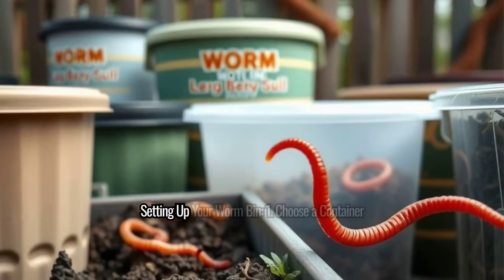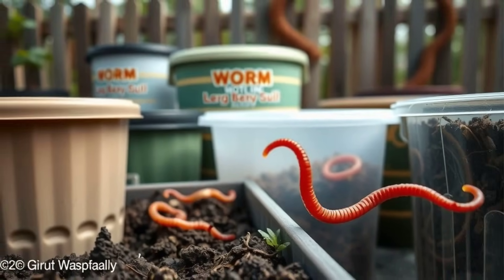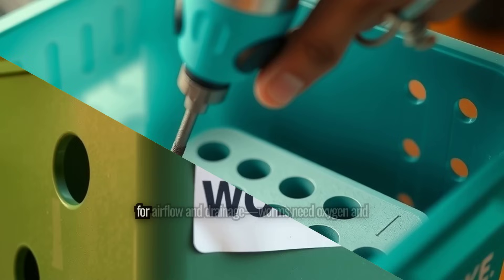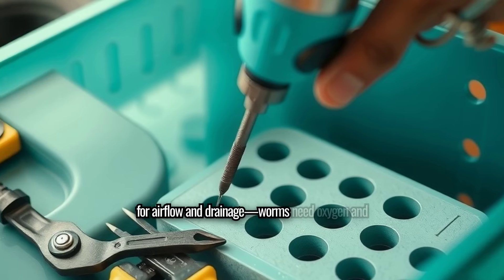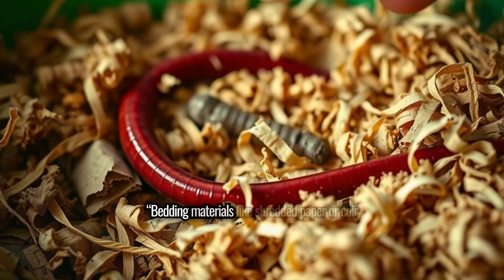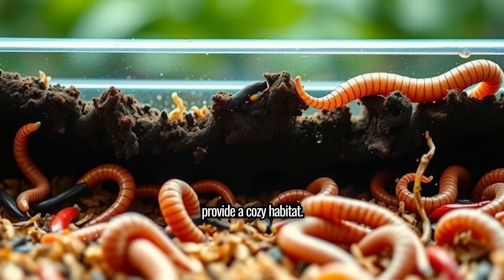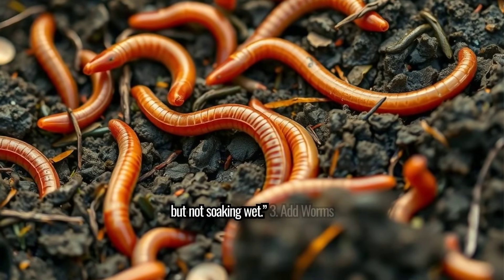Setting up your worm bin. Step 1: Choose a container. Start with a bin that has holes for airflow and drainage — worms need oxygen and a moist environment. Step 2: Add bedding. Bedding materials like shredded paper or coir provide a cozy habitat. Keep it moist, but not soaking wet.